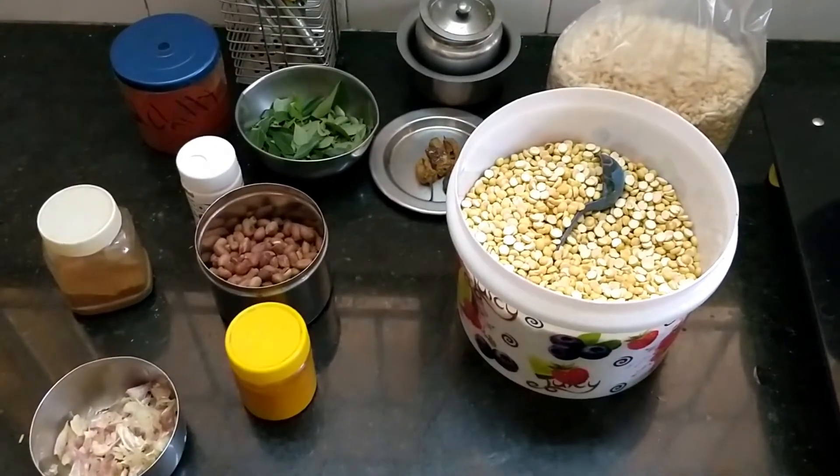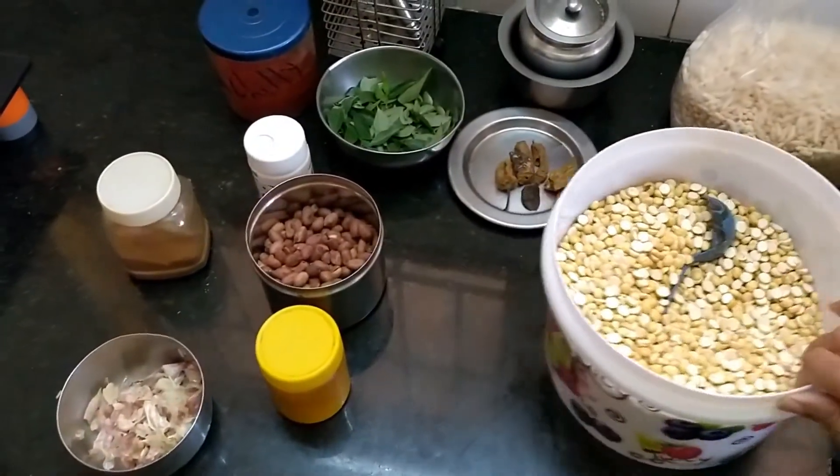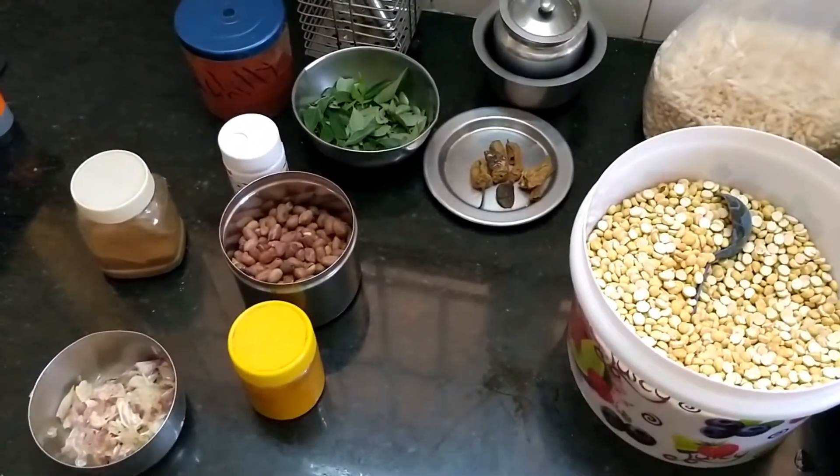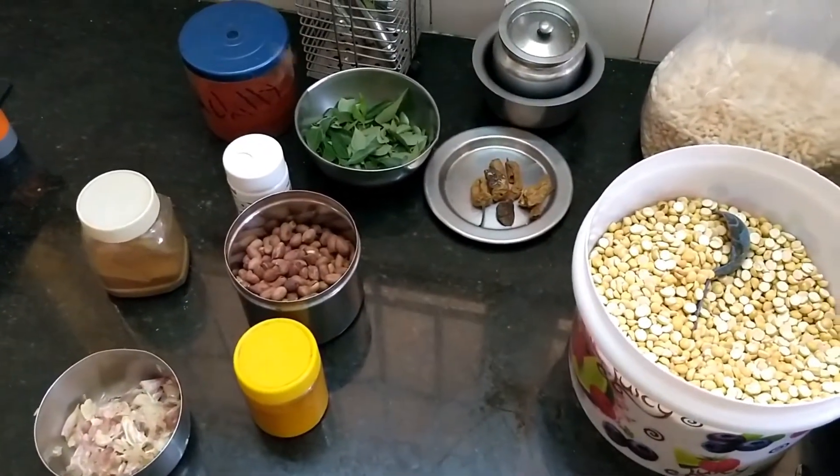I am going to apply nuts for that. I am going to use nuts as well. You can use all the sprays and then add the spices to the mixture.